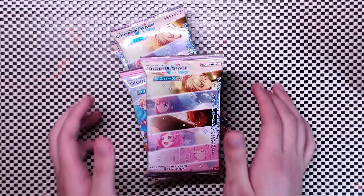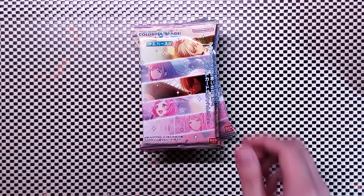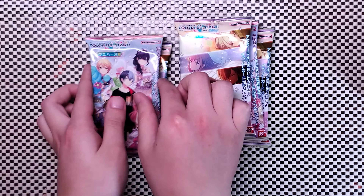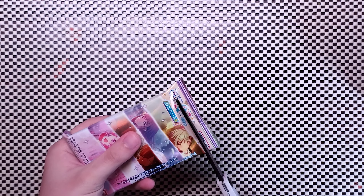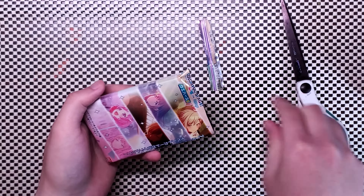Look what we got today! I bought these at a local store where I live, and they go for around $4 each. I'm not sure how easy these are to get in certain areas, but you might be able to find these online for a similar price, plus shipping. Anyway, I'm going to open the ones I bought and show you what's inside.